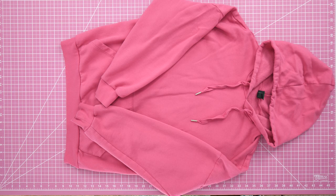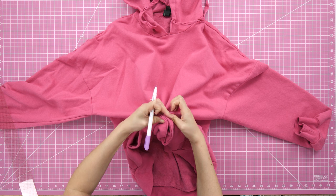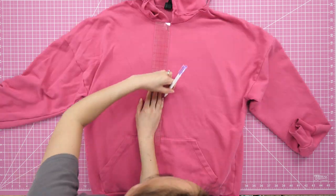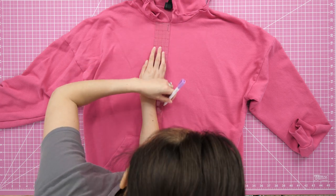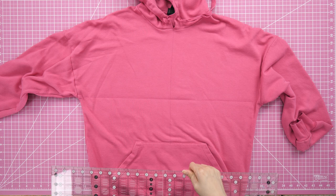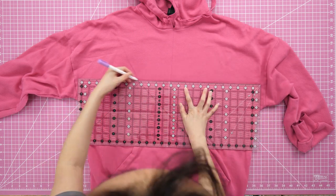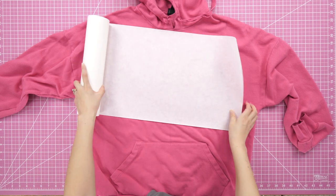Let's get started on the hoodie. The first thing I did was find center points to work off of. The neckline had a clear middle where the sides of the hood meet. Toward the bottom, I folded the pocket in half to find that center point and marked it with a disappearing ink pen. I drew a vertical center line connecting the two points using a clear flexible ruler. I did the same thing horizontally using the underarms as reference points, but that seemed a bit too low, so I marked another line a few inches higher.